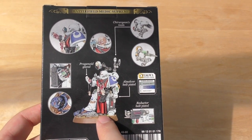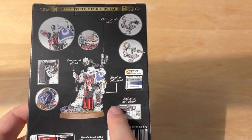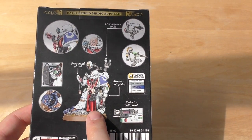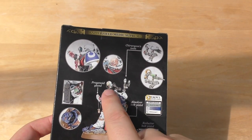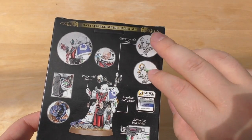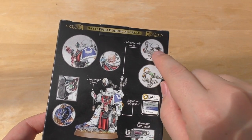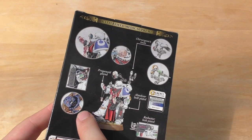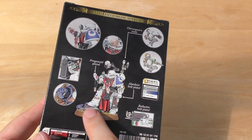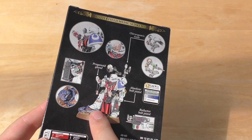What I do find cool about this model and the Apothecary is he's got a different pistol. So you can have an absolver bolt pistol or a reductor bolt pistol. You can have the different heads, and they look different as well. So you can have the syringe or the saw — the mini sort of chain blade saw thing. But he's got a really nice looking base with this fallen Space Marine. I don't know whether that's a bit disrespectful that he's just sort of treading on him.